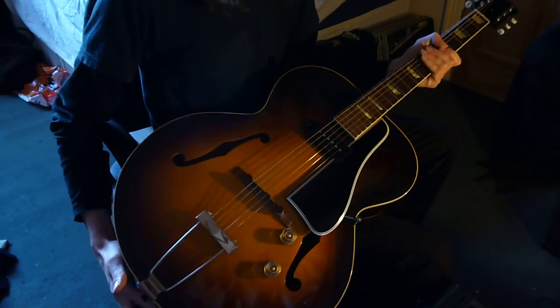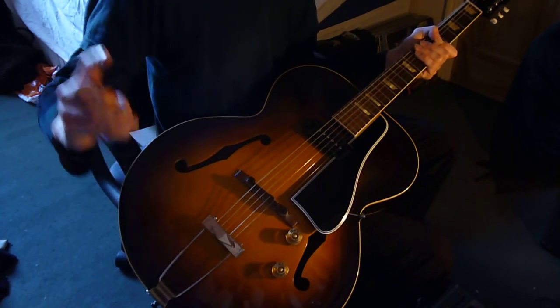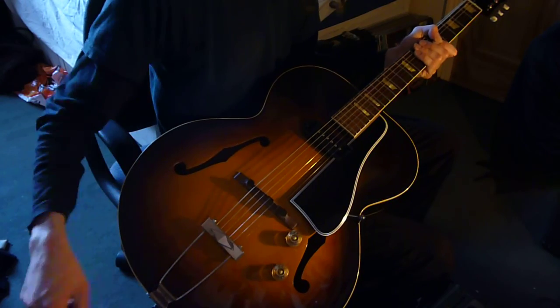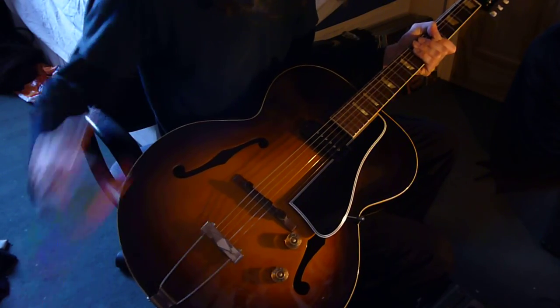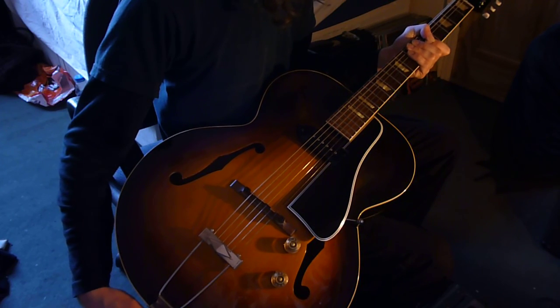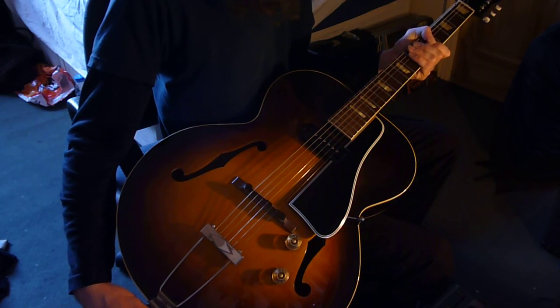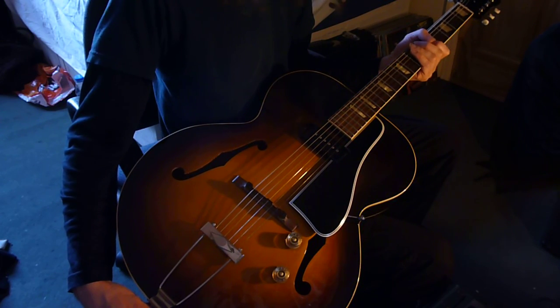1950s Gibson ES-150 — called ES-150 apparently because that's how much it cost when it came out: $150. ES obviously stands for Electric Spanish. This is the first successful hollow body apparently. I don't know how true that is, but I would guess it's probably about right.